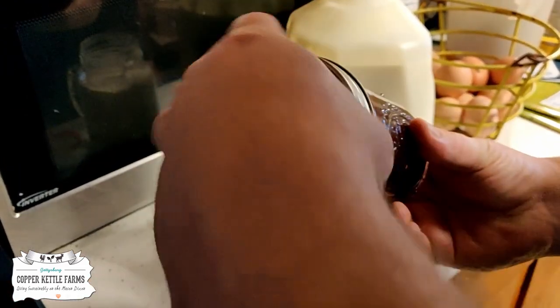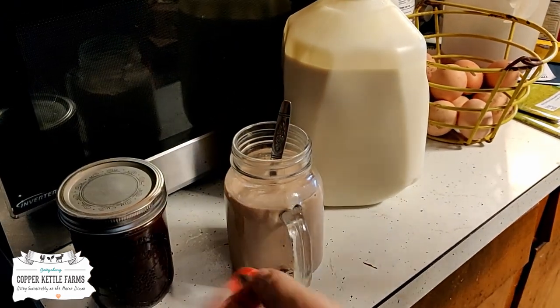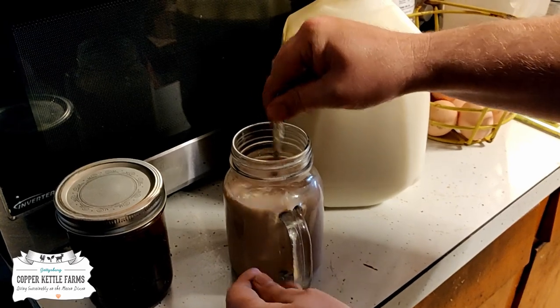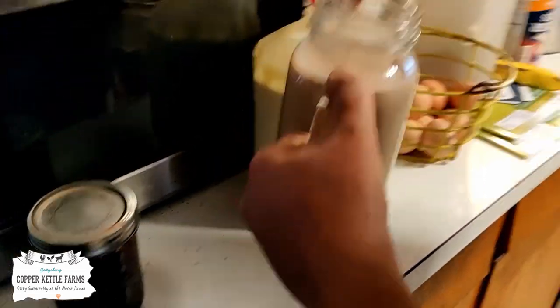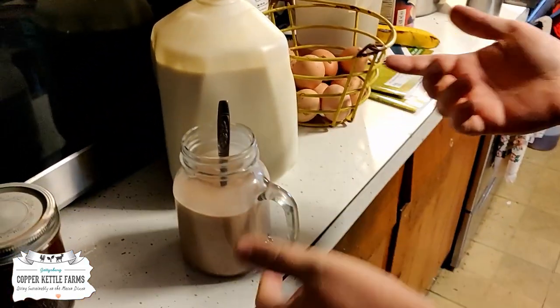All right, step seven: close everything. What's the final step? Step 46: enjoy. Oh yeah, that's good. It's like liquid ice cream.